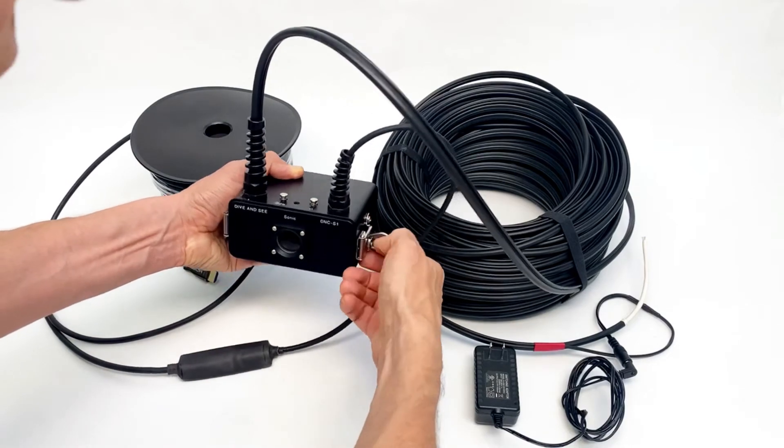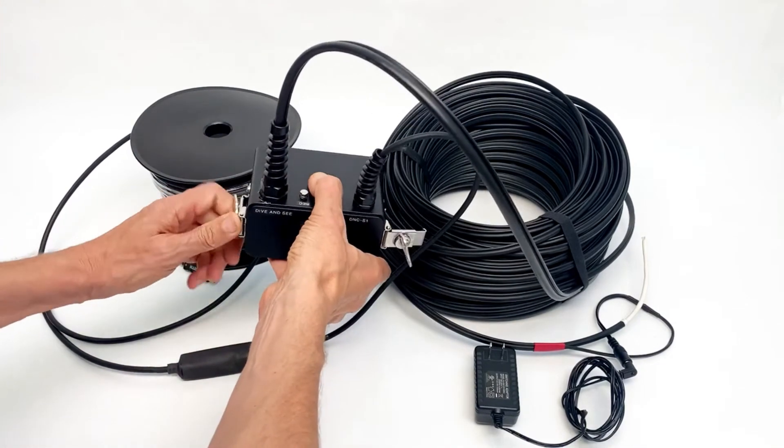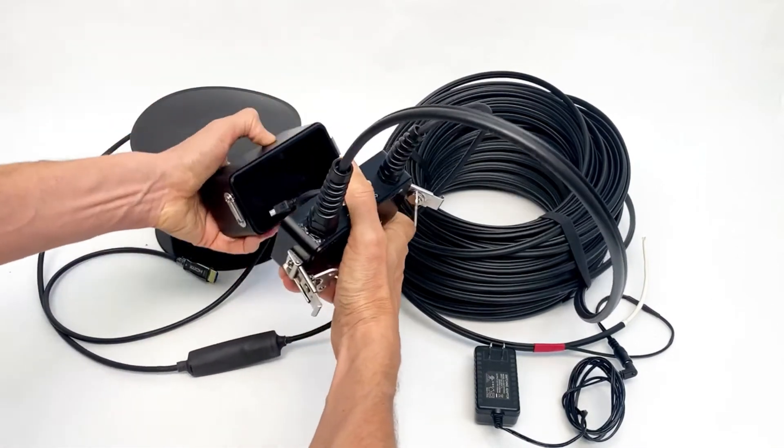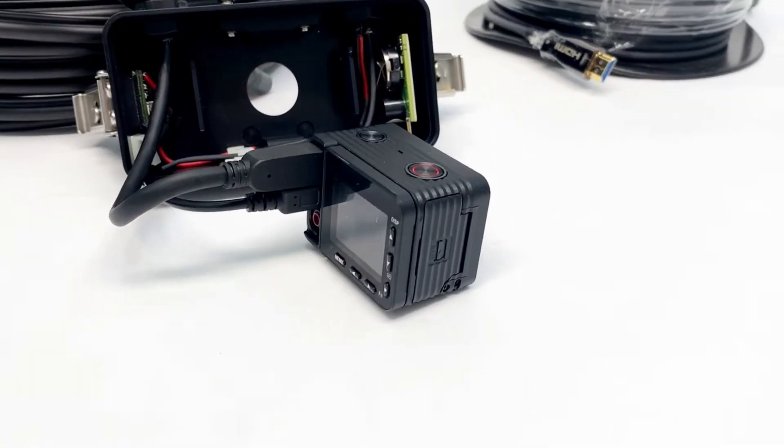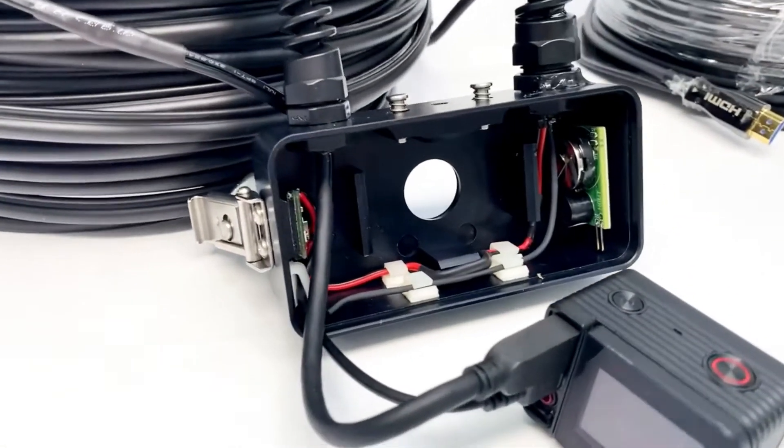This is how easy it is to open the housing. Inside we have the HDMI cable, power cable, and water alarm.